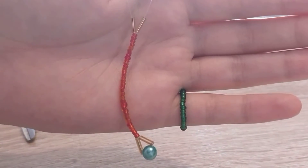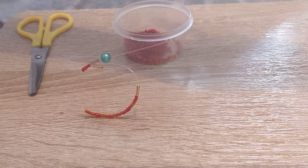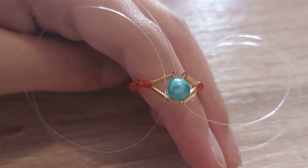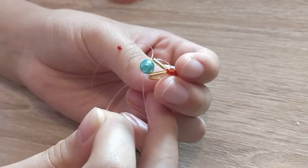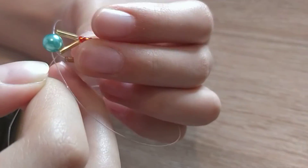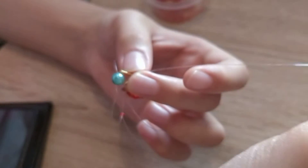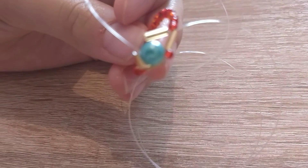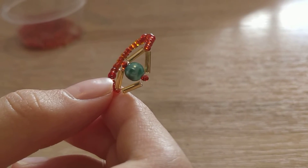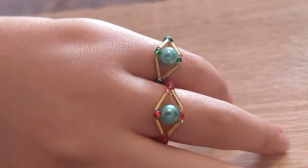We thread the ends into the bead, and we thread the ends into the glass bead. We tie a knot. And this stylish cube bead ring is ready.